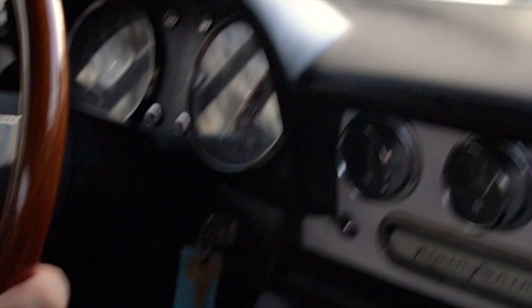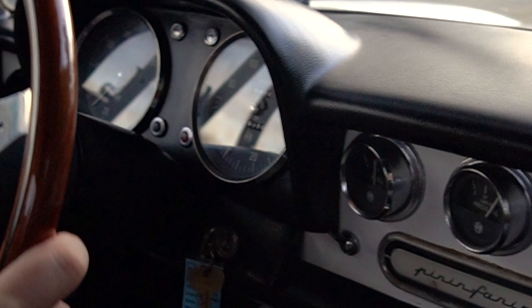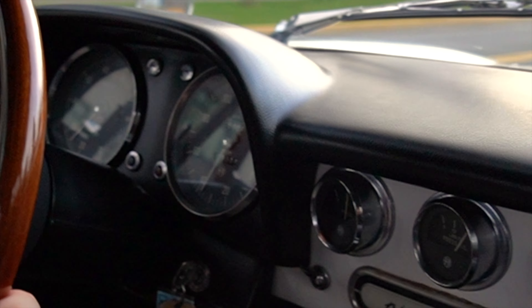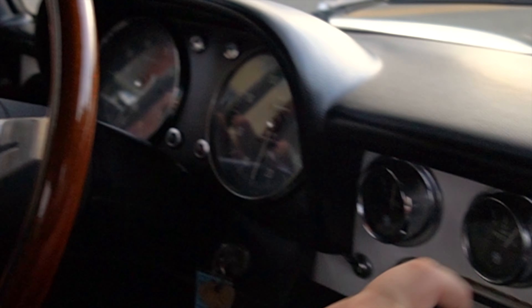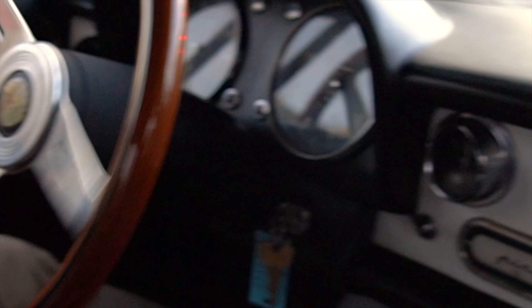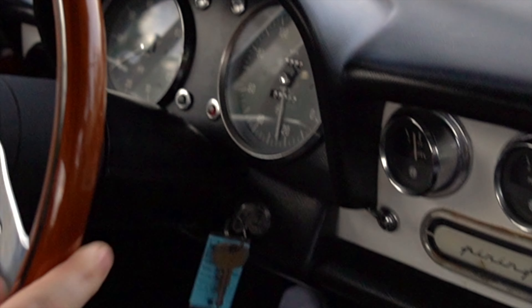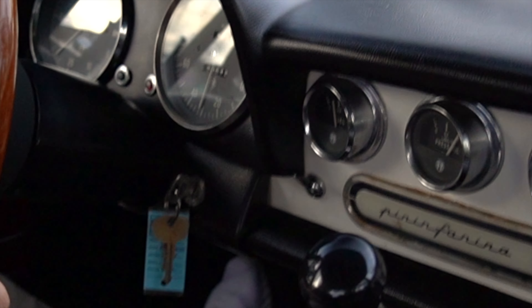This comes from a collection of a dealer principal who used to own a Porsche store, Jag store, Mercedes-Benz dealership, and a couple others. He had this as one of his personal collection cars, and the restoration shop that we use, Coachworks, went through it for him when he acquired it, probably three years ago.